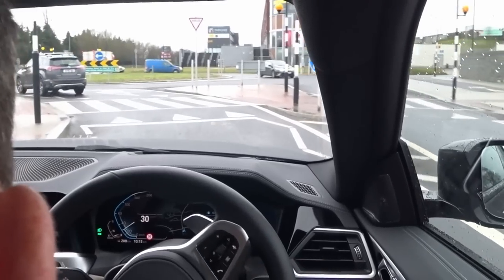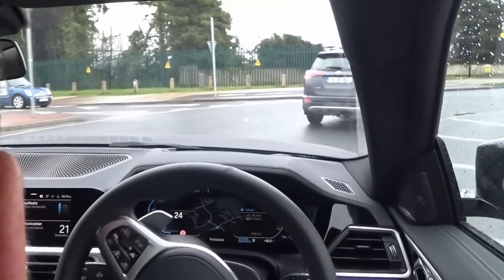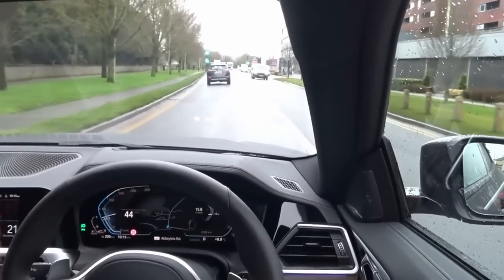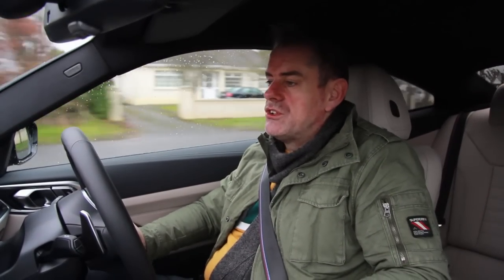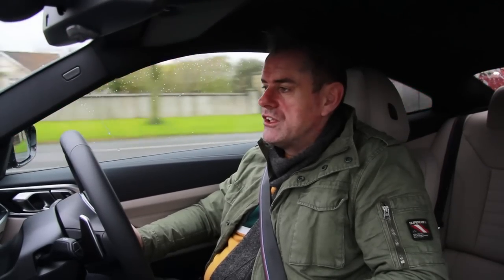I could do EcoPro, which turns the car into a big economical monster — it does some sort of witchcraft and makes the car more economical to drive. I think it just flattens your throttle control and the air conditioning goes off. Comfort then just turns everything back — throttle response is quicker in comfort mode, turns on all the air conditioning systems and makes the whole car feel nice and comfortable. Then you go into sport mode, which does something a little bit more unusual — it turns on some kind of actuator, some kind of noisemaker in the car. Noisemakers are okay, I can live with noisemakers.